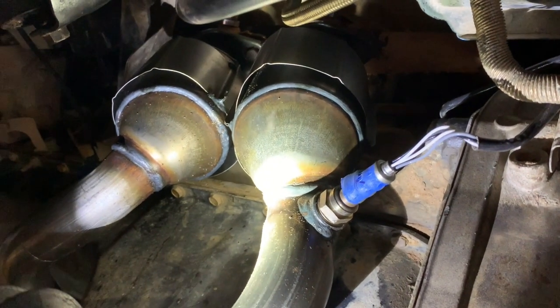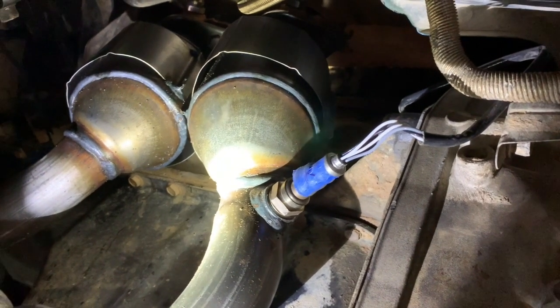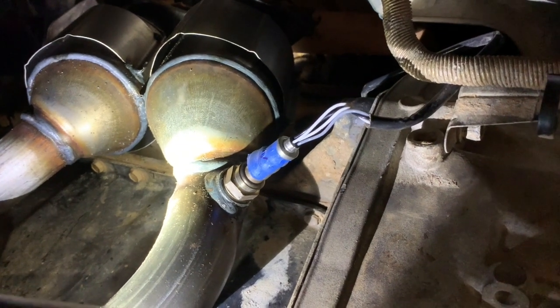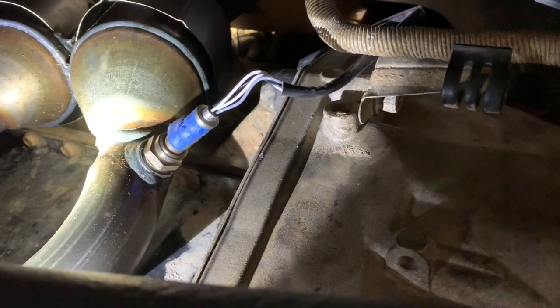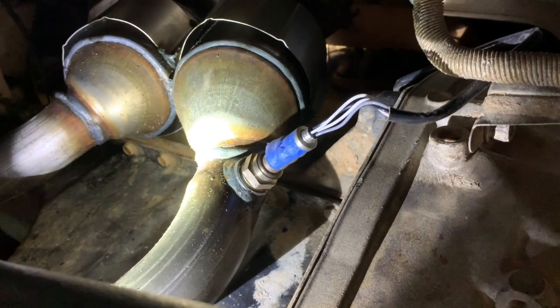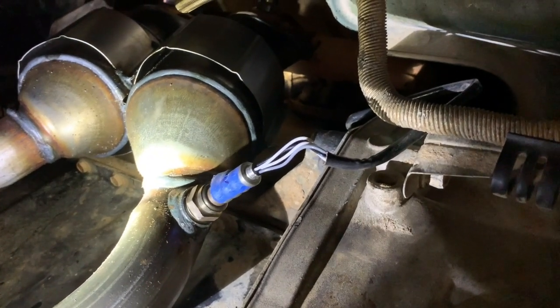There they are — the O2 sensors threaded back in. I didn't take the plug off, so before I twisted them on, I twisted them in the opposite direction so that as I threaded them, the wire would untwist. Really not the best way to do it, but I didn't feel like dealing with those plugs again — they were kind of a pain in the neck to get on or off.